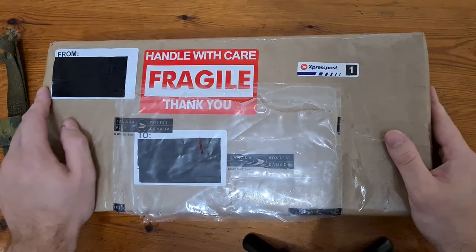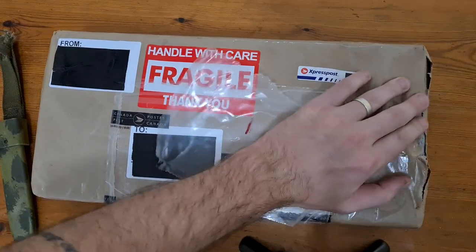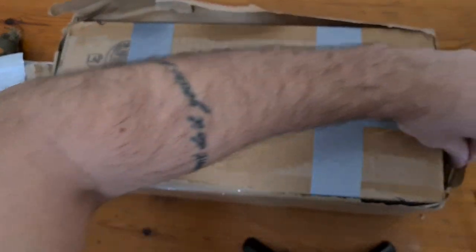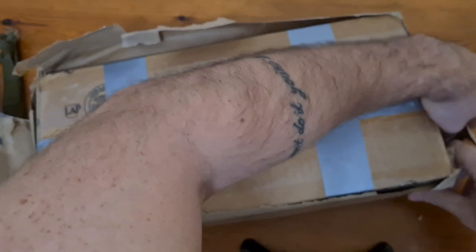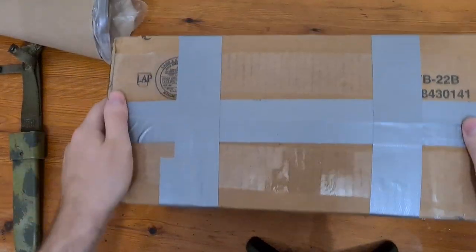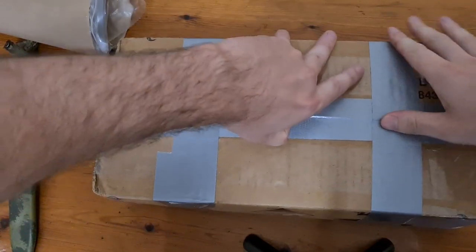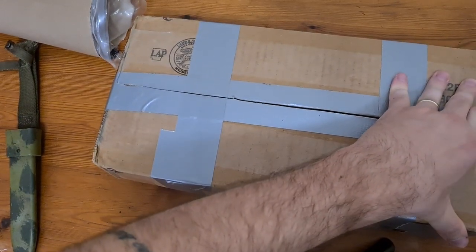Hi guys, welcome to Pointy Not Sharp Packaging. Today I'll do a quick unboxing - let's see what we've got. I've got a couple of orders coming in at the moment so I've got enough content to keep making videos. It's done a good job packing it - bloody hell, thought this would be a bit quicker.